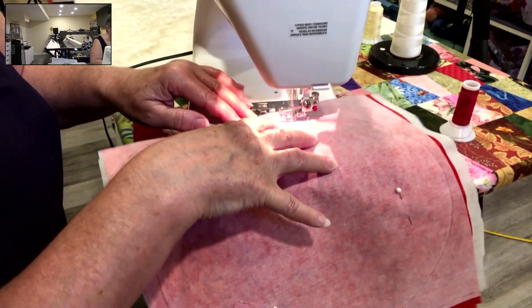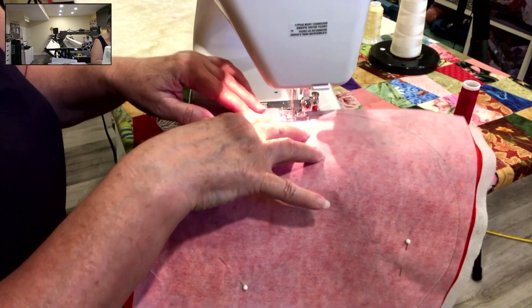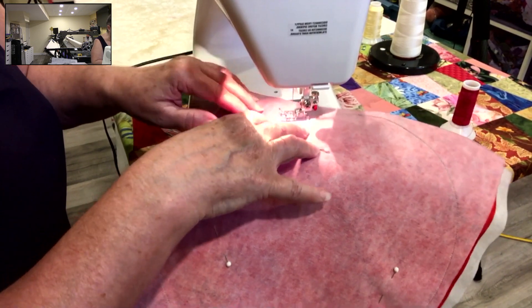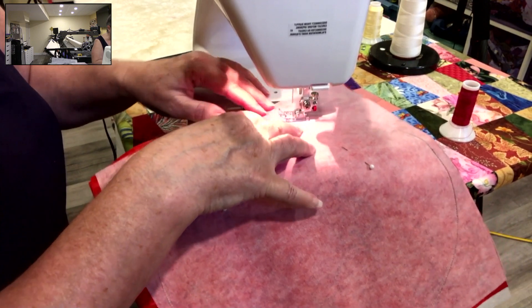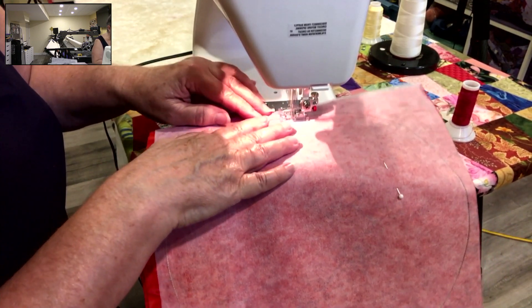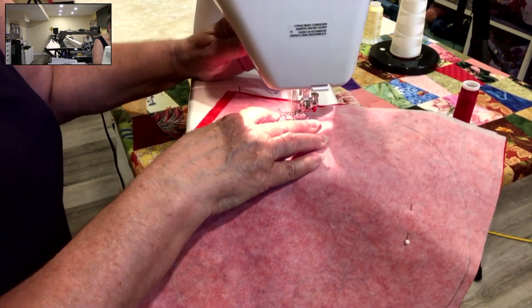You're going to do this with two circles because you need two circles to make this — with a matching, maybe a novelty fabric, and then a matching contrast fabric. You're going to make two of these circles to put together.